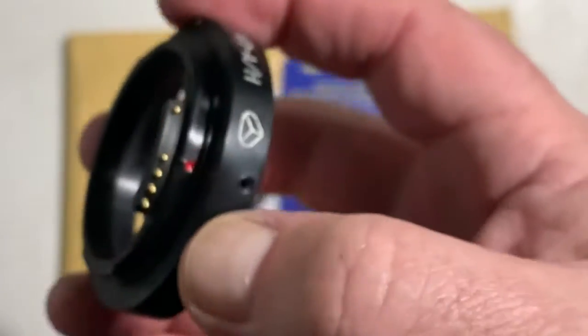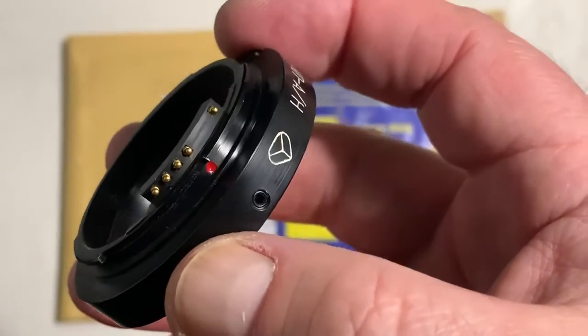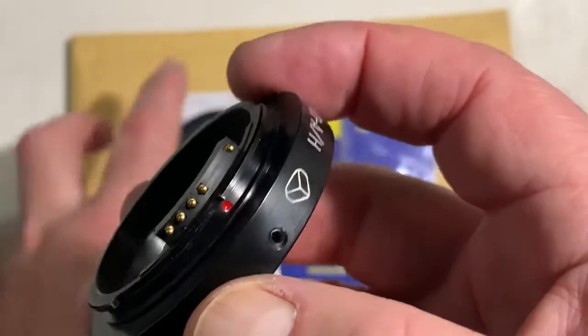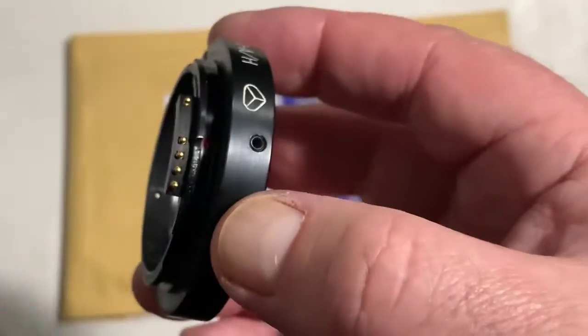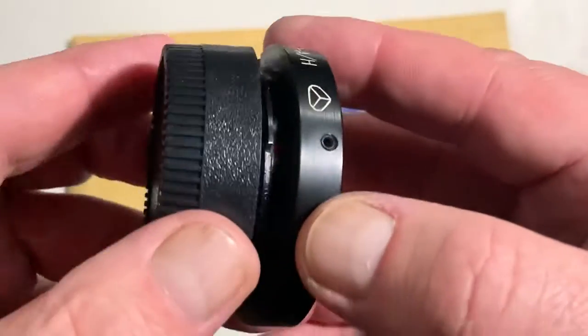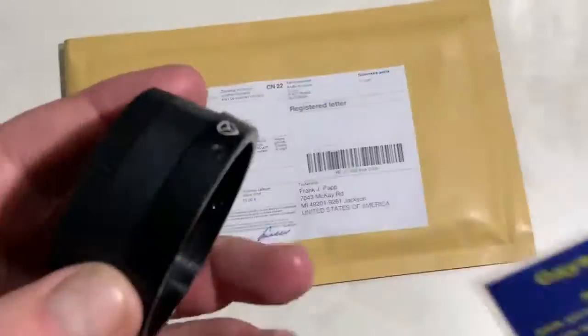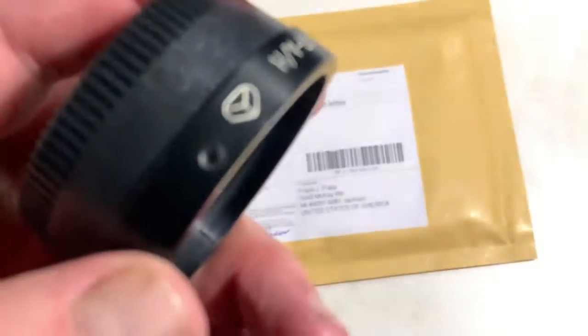You can always reprogram the chip if you want. Focus trap mode in chip is on. This is the adapter with chip, rear cap, and special key for installing the adapter on the lens.